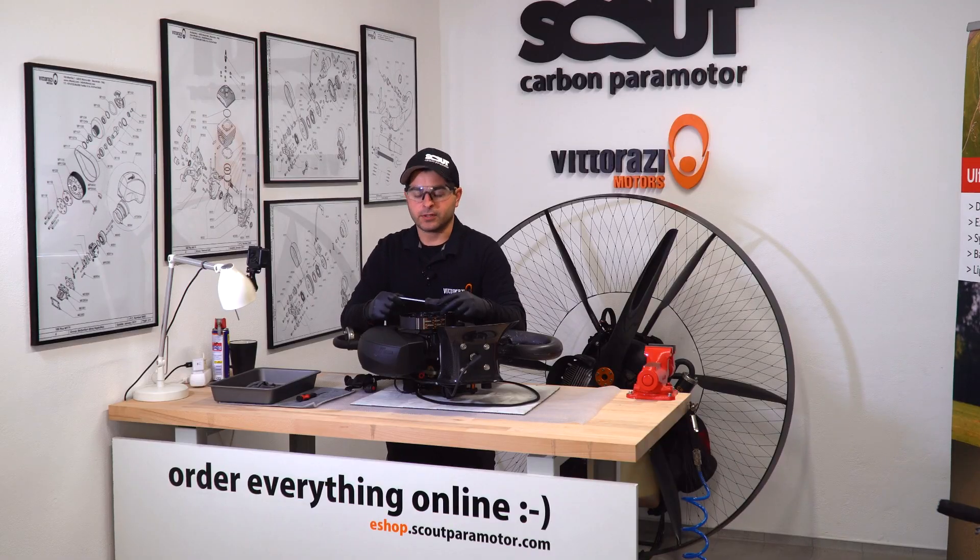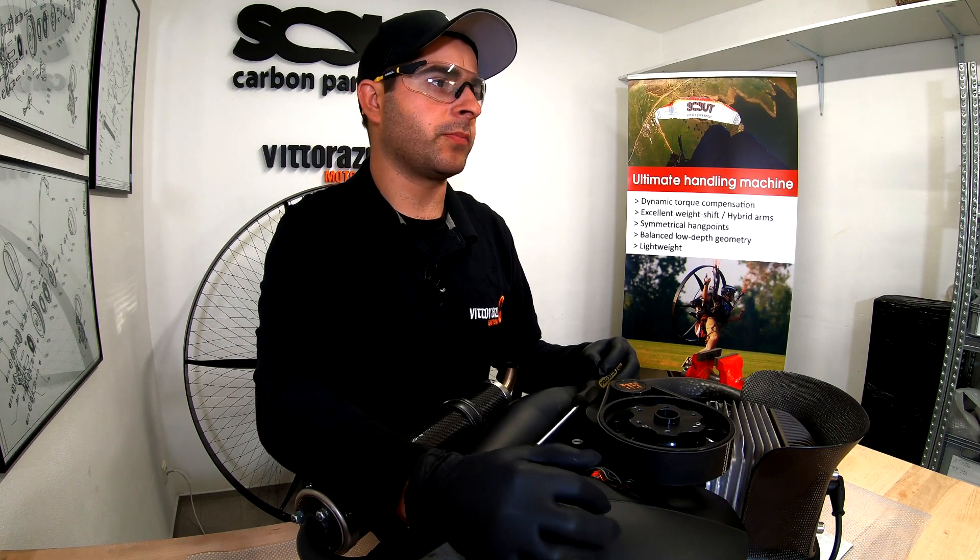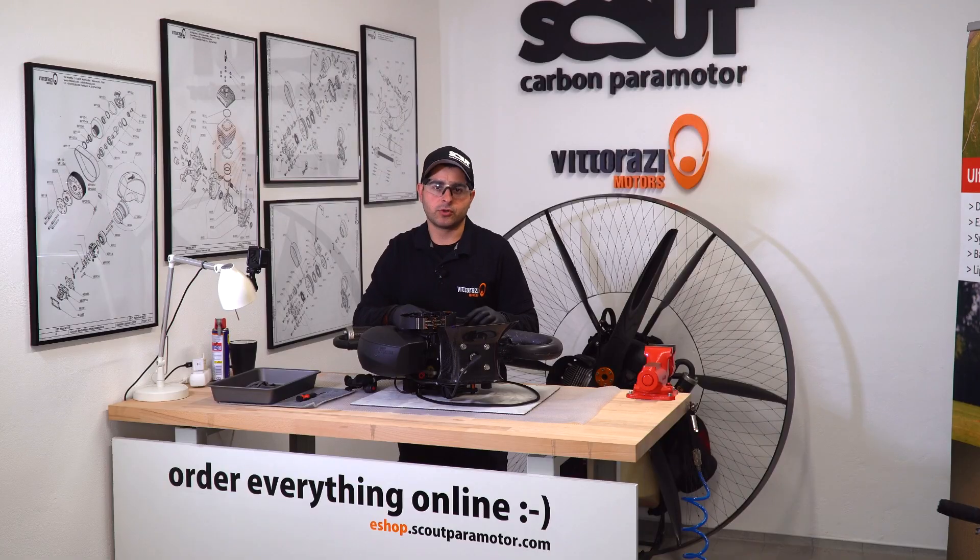First, we need to remove the air filter. We covered the correct removal and installation of the air filter in one of the previous episodes. I will put a link in the description, so please be sure that you watch that video.